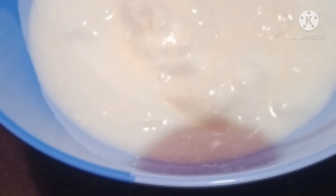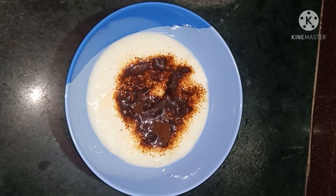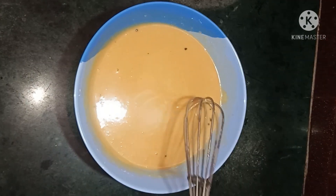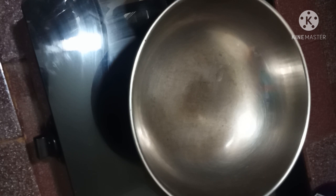Hello friends, welcome to the next video. Today we are going to make a coffee powder with an adipoli powder. Let's try to make a tasty coffee powder. I will add the sugar and caramel.